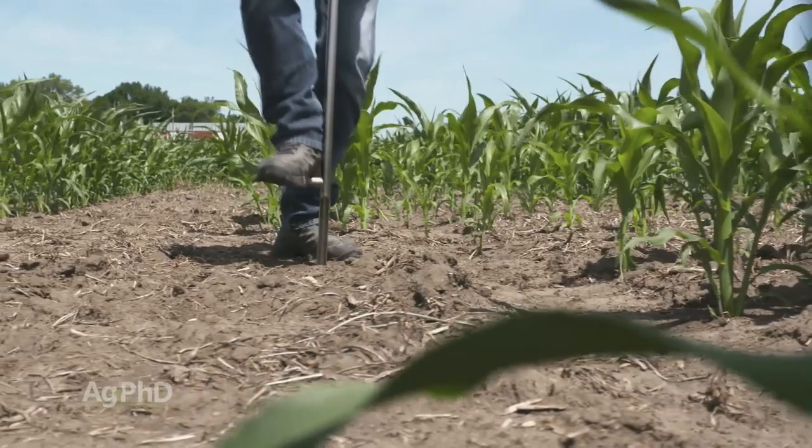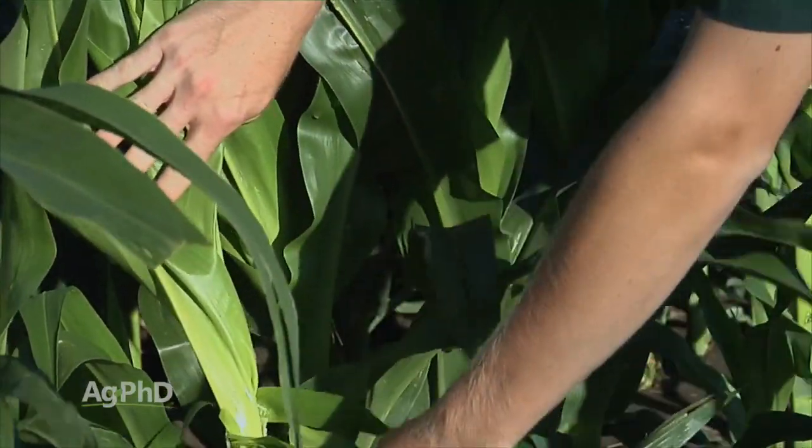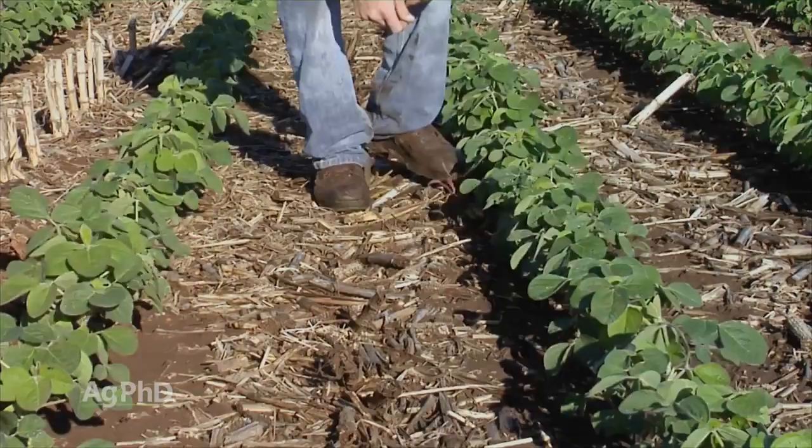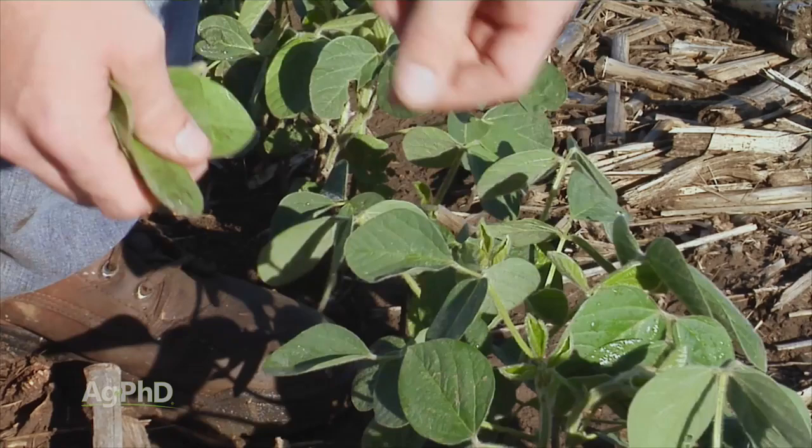Taking good soil samples and pulling plant tissue analysis through the growing season are two tools that are being underutilized in terms of figuring out problems like test weight and protein.